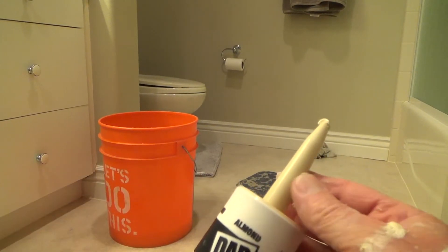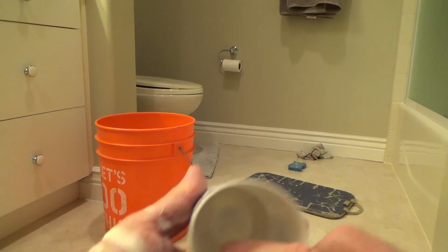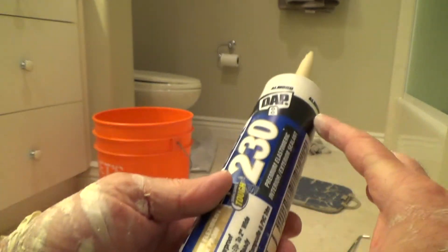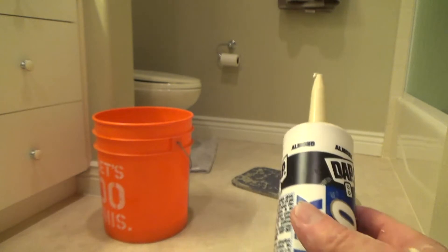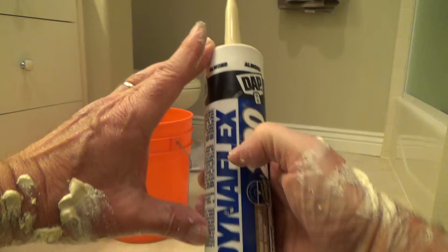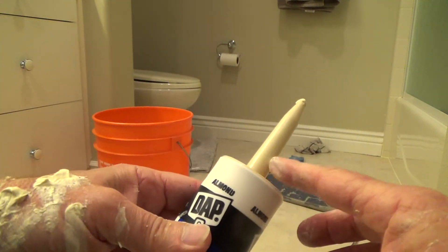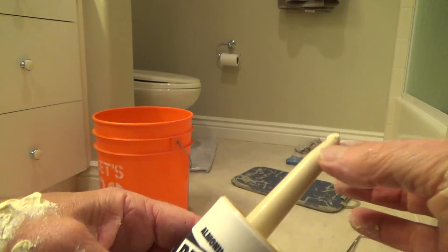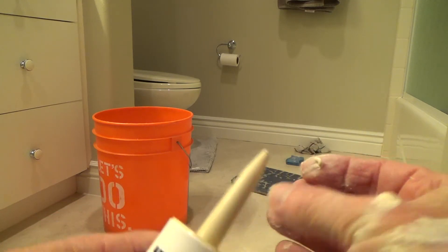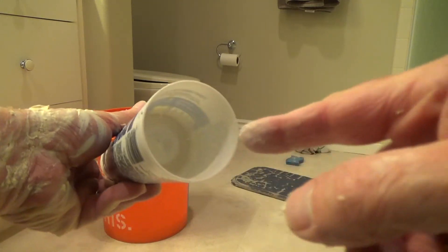I'm done with this caulking — look at this. I only used this much of the whole tube. I've got this much left and I have no idea when I'm going to use almond again. If I wait four or five months, what happens is the caulking inside the spout is going to dry up. Next time I go to use it, I'll squeeze and it won't come out, or it'll start coming out the sides.